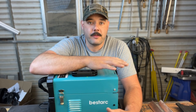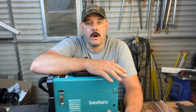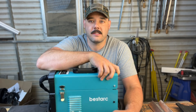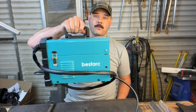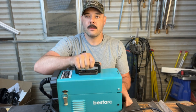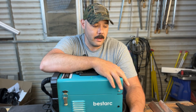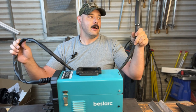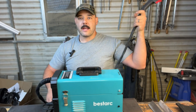Honestly, in the flux core department, this thing kicks butt. Especially if you're looking for a convenient 110-volt option, I would highly recommend using this. It's very portable — you can literally just one-hand this thing anywhere you want, hook it up to an extension cord, and get to work. That's amazing. One downside I did find was the lead for the MIG torch — it's not very long. It would be nice if it was a 5-meter lead instead of a 2-meter lead, but beggars can't be choosers.